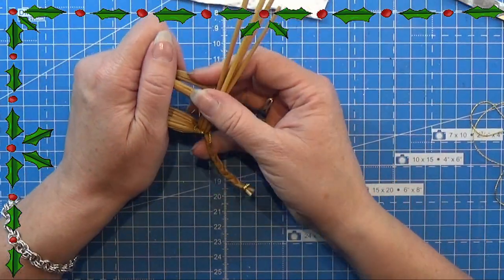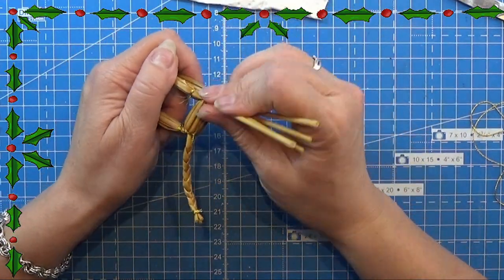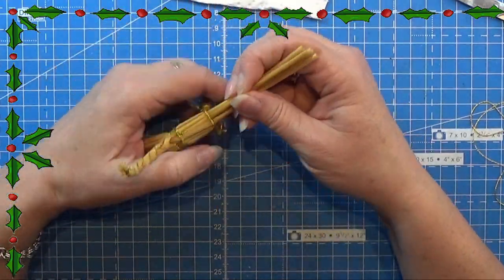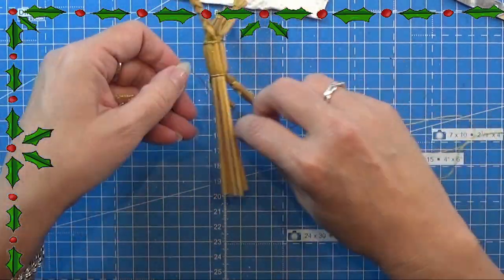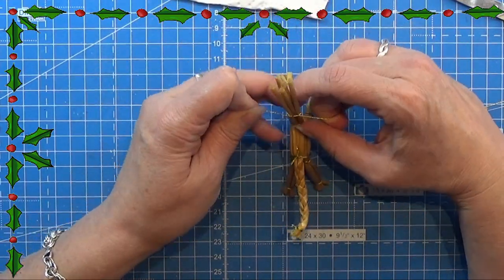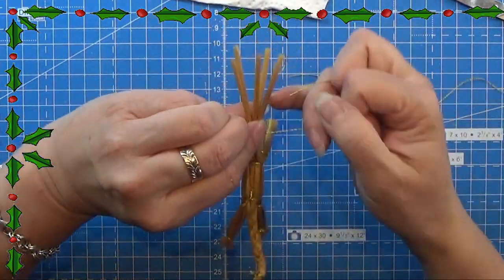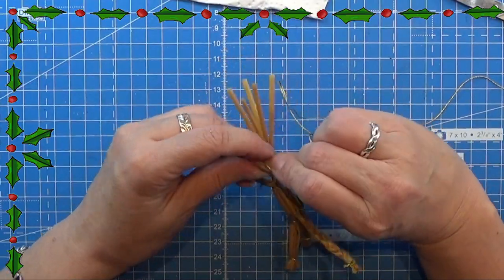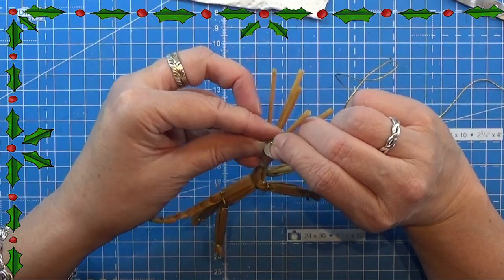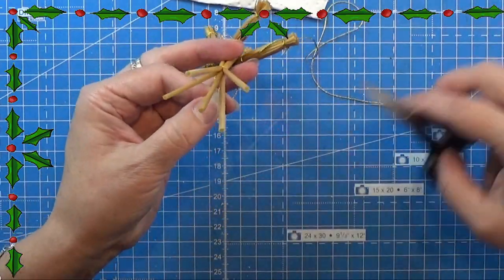Here we are — all four legs are done. Now I am collecting the last pieces of straw so that we can make the neck of the goat, and I am tying a string around the neck, a little up from the base. I'm just tying this knot here, leaving the rest of the straws because we need that for the head — so do not cut these off, just cut off the excess string when you're done.